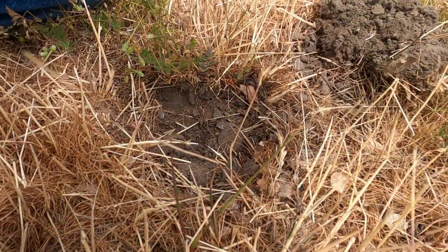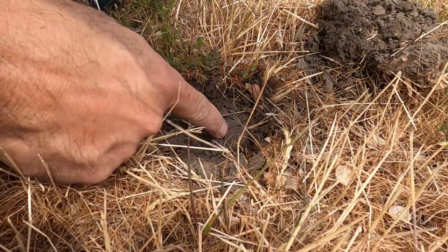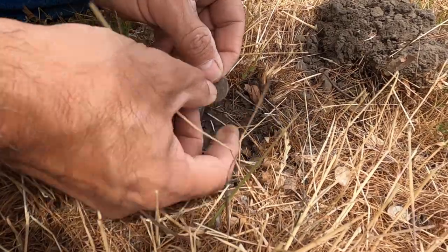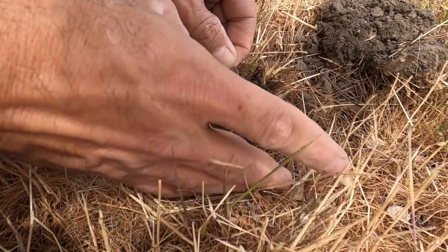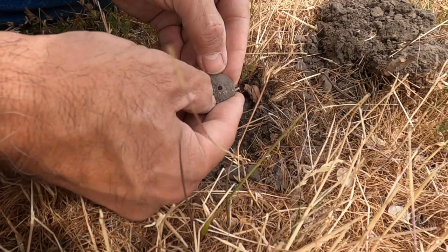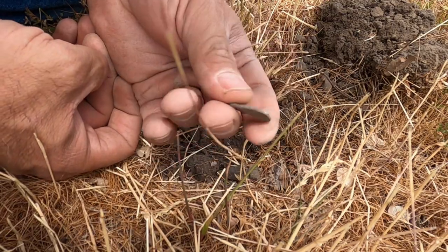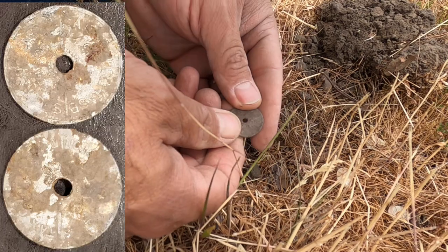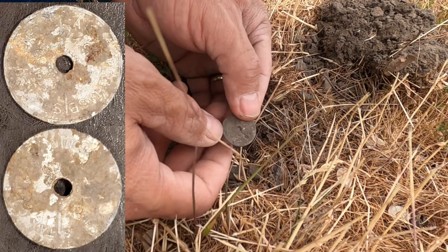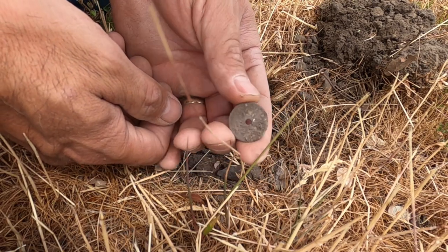I did not get this on a live dig, but I'm pretty sure that's going to be a Washington State tax token — just an aluminum token. Find these pretty often, and I'm just about positive that's what that is. Let's keep on hunting. We'll get that cleaned up a little bit later — these don't clean up very well most of the time. Alright, let's keep hunting.